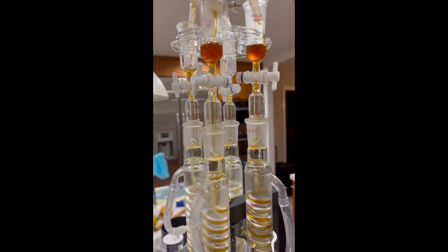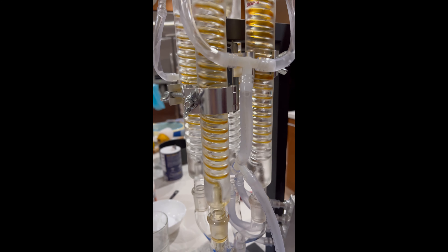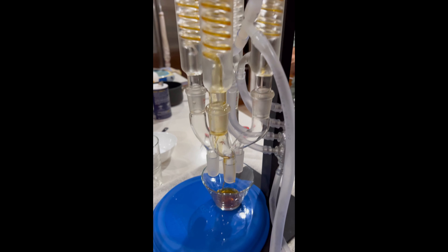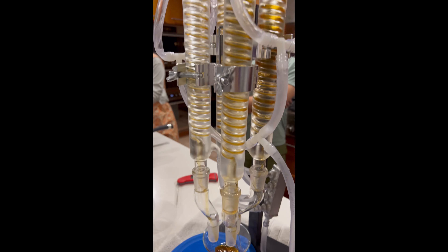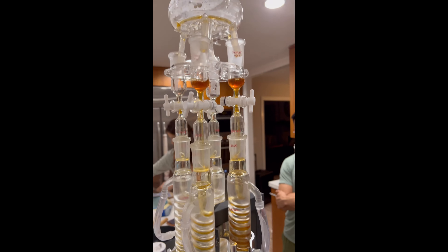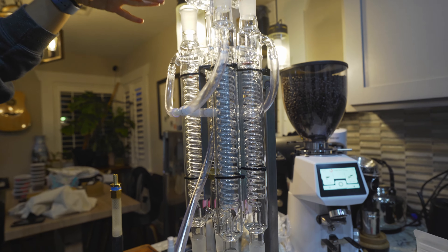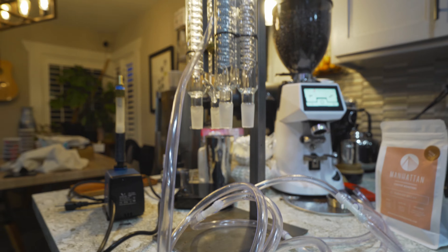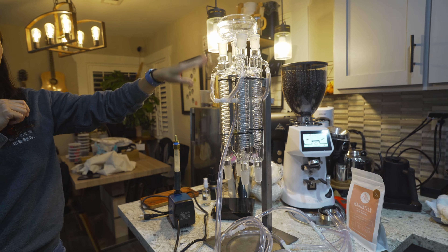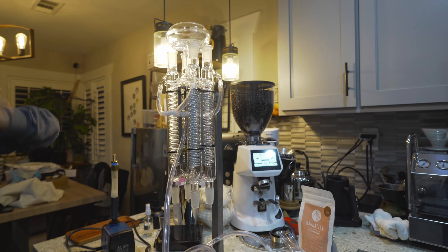We're still trying to figure out a way to funnel it into the same cup. The goal is to pour, for example, a single dose into the top. We realized that having just one chamber wasn't going to cool it down fast enough because you'd have to pour it really, really slow. So we basically did tests of max speed — what's the temperature change — and also half the coffee, what's the temperature change, 33%, et cetera.